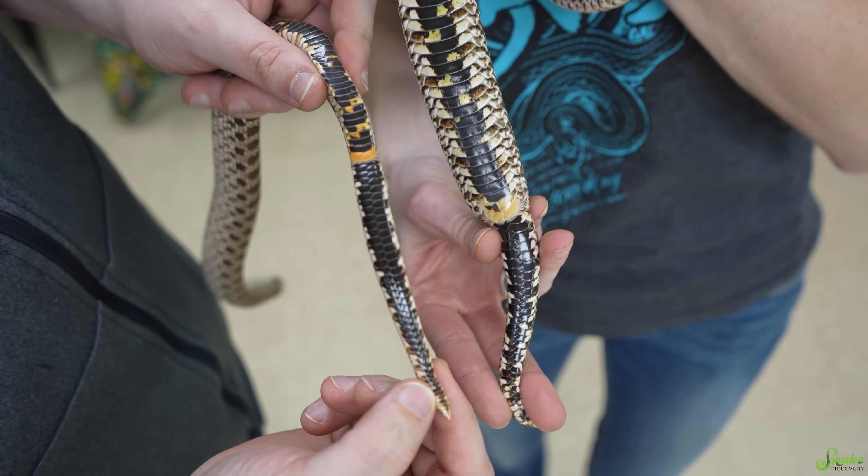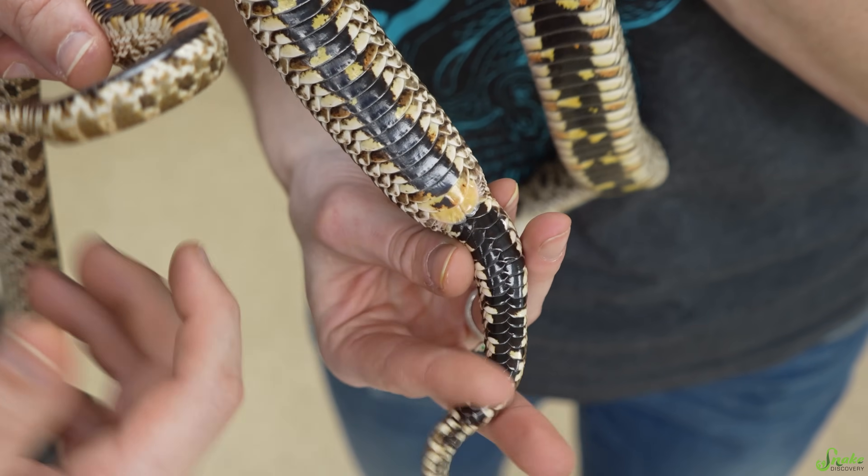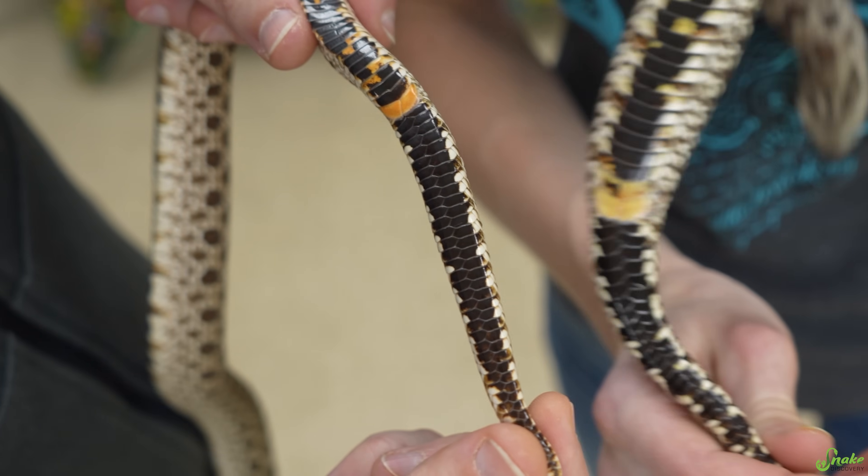Here they are side by side, and when you have a male and a female next to each other it becomes very obvious which is which. This one is the female with that short, stubby tail, and that one is the male with the much longer, thicker tail.